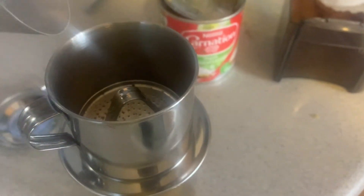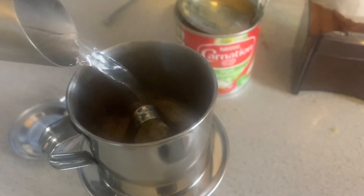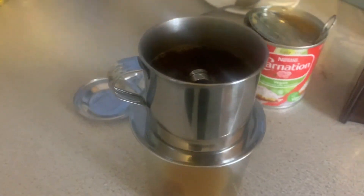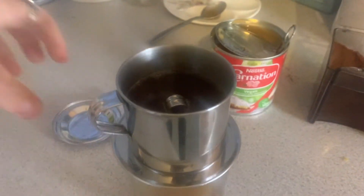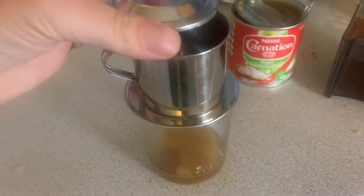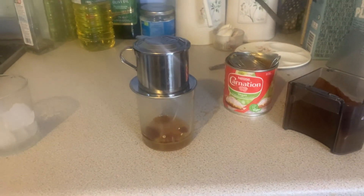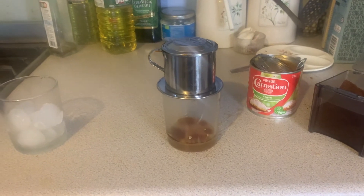Then top it up with the rest of the hot water. There we go — nicely topped up. Simply put the lid on and wait for it to brew and drip down.